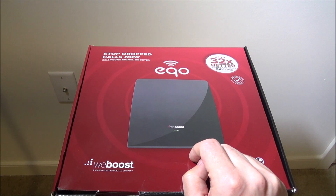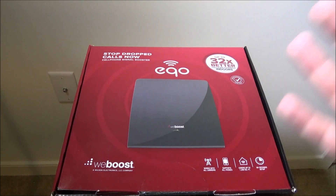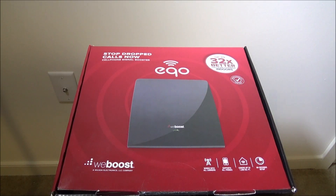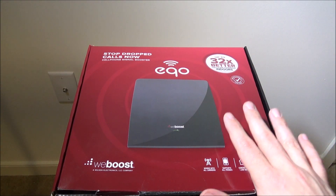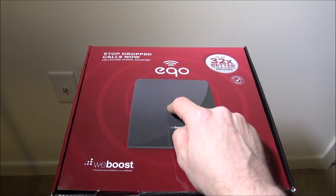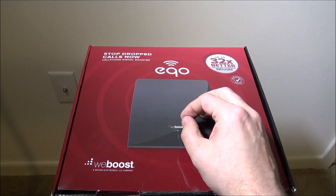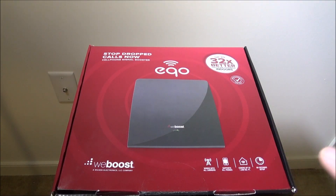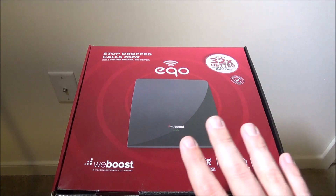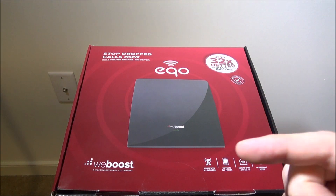You can buy this for $349. It comes in two parts: an amplifier that takes the signal into your house from the best spot — so you'll want to know where you get the best cell service — and then a 25-foot cable and an indoor antenna that you place closer to where you have the worst service. I'll show you with some graphics on my phone the difference it made.